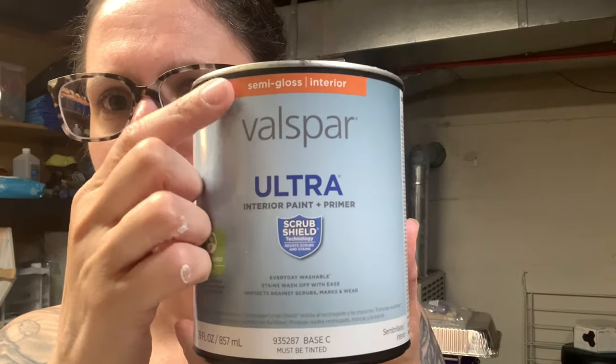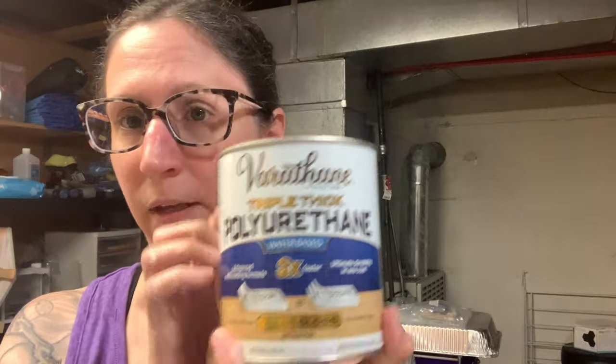Hi guys, it's Shody. Today's video we are going to be continuing the series testing out the Valspar Ultra Untinted Base Paints. The last two videos we tested out the high gloss, so this video and the next video we're going to be testing out the Valspar Ultra semi-gloss, the base C. It's semi-gloss, it's got a little bit more titanium in it, but it dries beautifully. Also the Varathane Triple Thick is the varnish being used as the pouring medium.